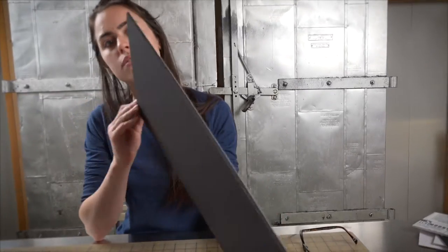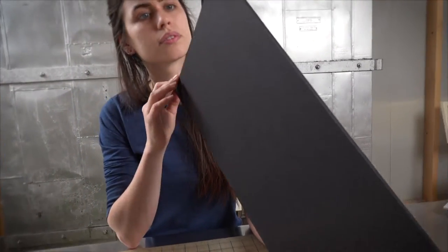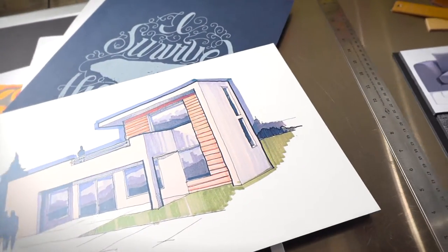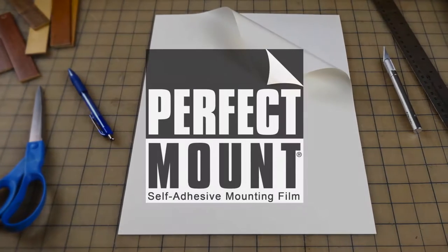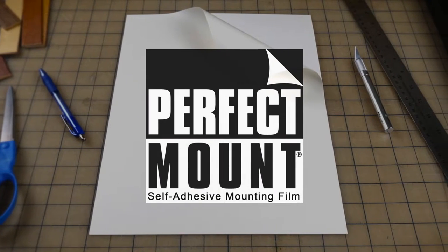I would describe myself as an artist and a creative person. I collect posters, create art, do photography and craft projects. I recently discovered Crescent's Perfect Mount Film and it has come in handy so many times.